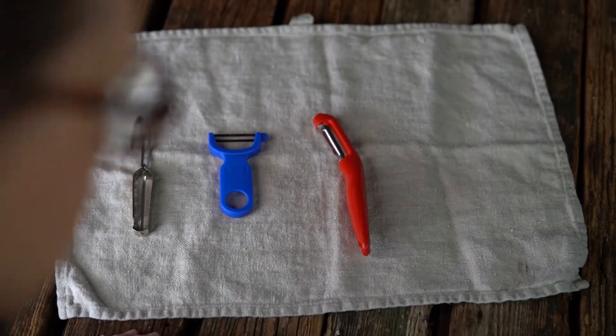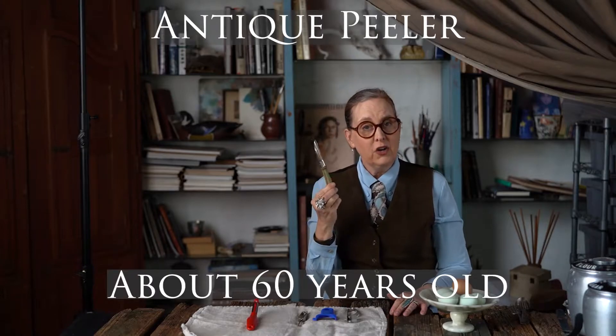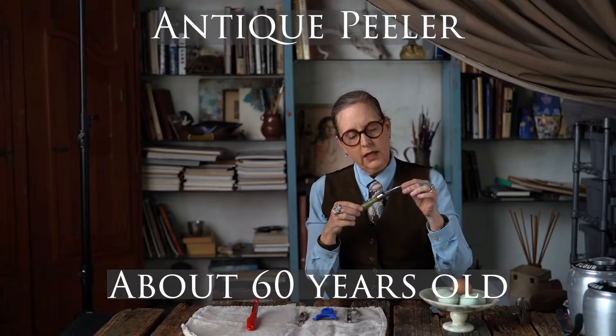I wanted to show you a few of the vegetable peelers that I have in my kitchen. This is a type of vegetable peeler that I grew up using — this one was made in the USA. It's got a wooden handle and it's got these little scraping teeth for scraping carrots or celery. The blade is really shot; it's really old and kind of squished together. So if you have a vegetable peeler like this, it probably needs to be retired.